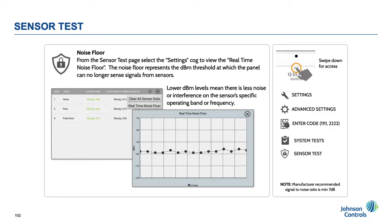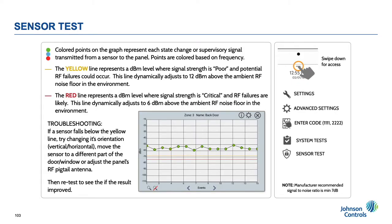This test works for all legacy SRF frequencies: 319, 345, and 433. Get it right before you leave the home. When viewing each sensor in graph mode, all open, close, and supervisory events are plotted. This allows an installer to view the relative signal strength of each event and reposition the sensor, move the panel, or add a repeater if necessary in order to keep it above the yellow line. The yellow line represents a DBM level where signal strength is poor and potential RF failures could occur. The line dynamically adjusts to 12 dBm above the ambient RF noise floor in the environment. The red line represents the DBM level where signal strength is critical and RF failures are likely. This line dynamically adjusts to 6 dBm above the ambient noise floor in the environment.